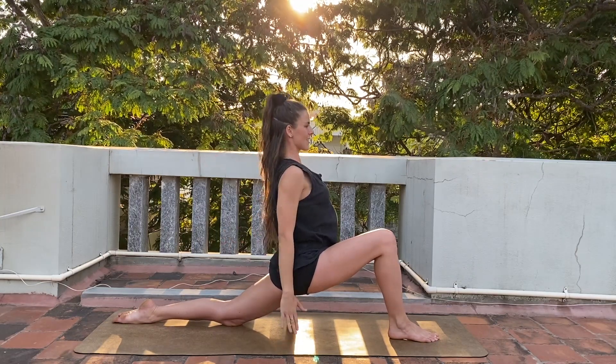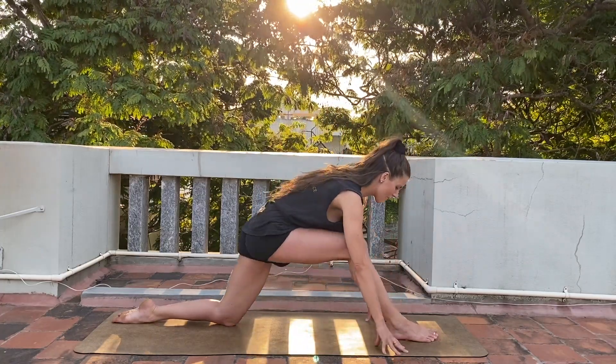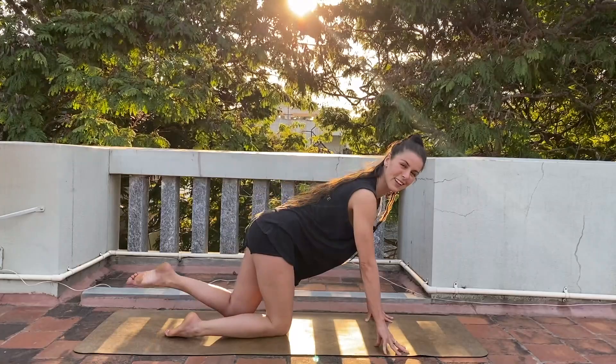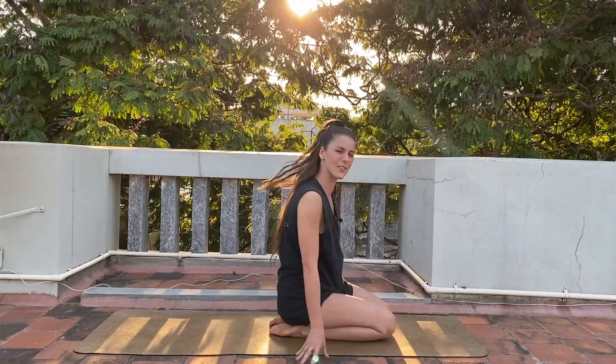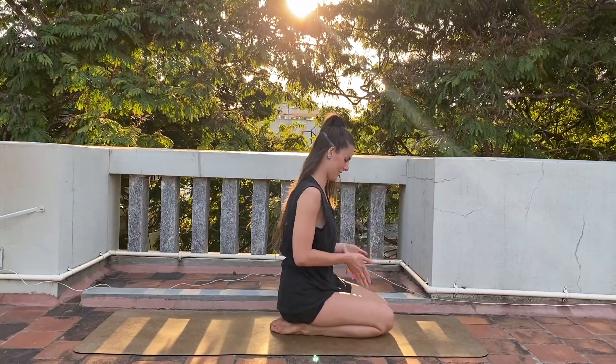Slowly releasing your hands and then releasing your leg. Next posture — posture number two. We will sit in Vajrasana, the simple kneeling position.